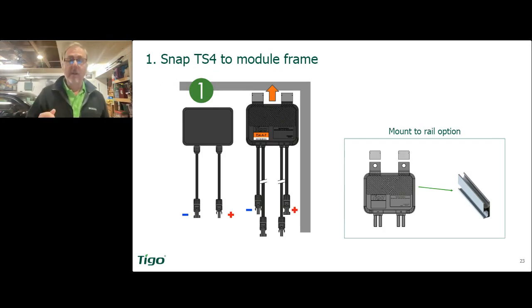Now if you are using frameless modules, which look super cool, you can still use these. You will pop those clips off with a little screwdriver, and then you would just bolt the TS4 onto the rail.